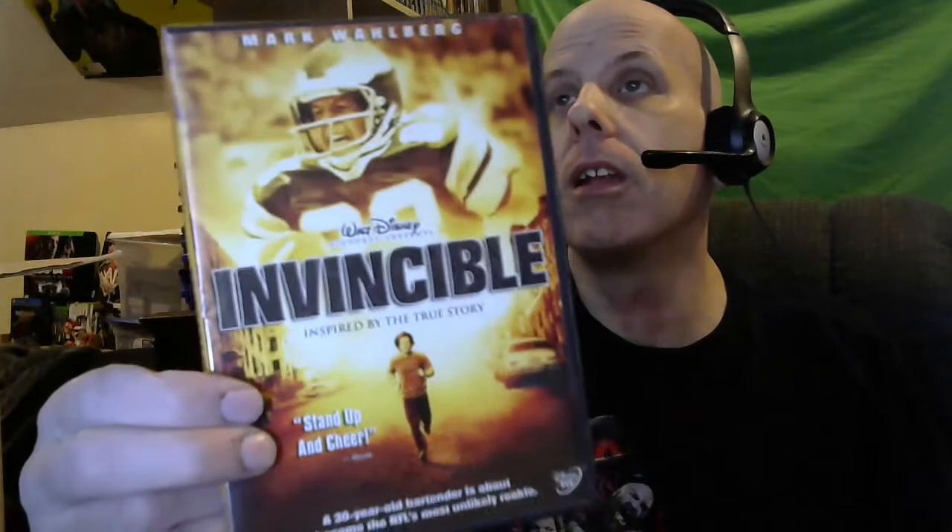I got this box pretty cheap — I think it was like $34 with shipping, taxes and everything. Next up: Walt Disney Pictures presents Invincible, inspired by a true story. Don't have this one so I can add that to my collection — Mark Wahlberg, sweet.